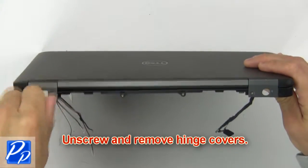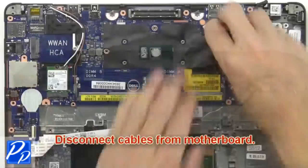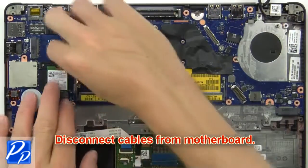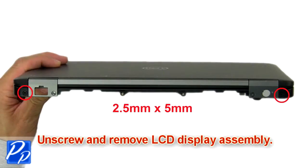Next, unscrew then remove the hinge covers. Now disconnect cables from the motherboard. Then unscrew and remove the LCD display assembly.